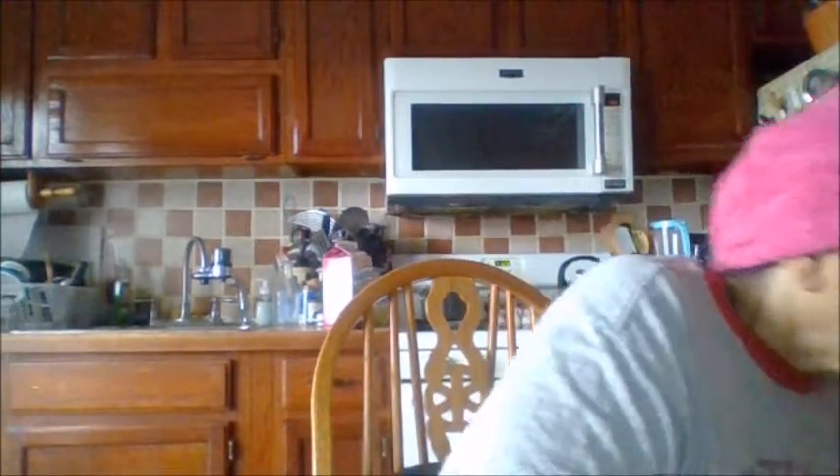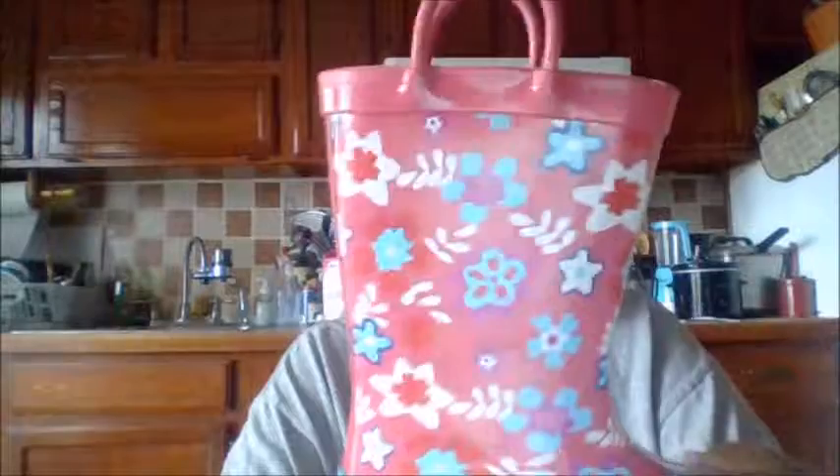I'm doing my Christmas shopping and these are for Ari — these are rain boots. Let me open this up. So these are little rain boots and they're called Zoogs — Z-O-O-G-S — either Zogs or Zoos. I thought those were cute.